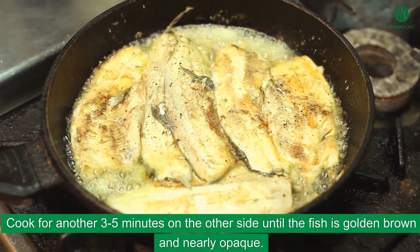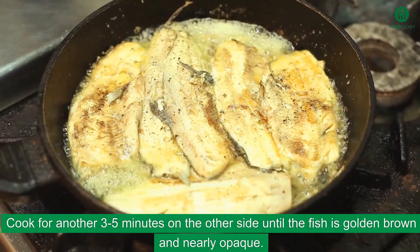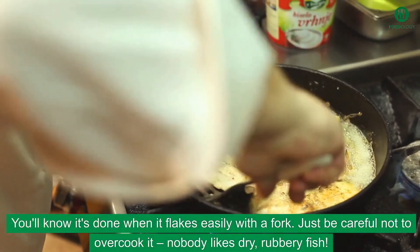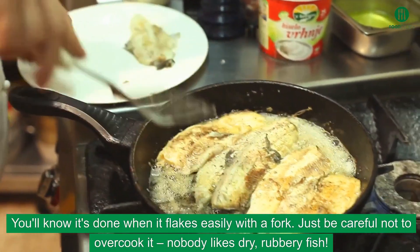Cook for another 3 to 5 minutes on the other side until the fish is golden-brown and nearly opaque. You'll know it's done when it flakes easily with a fork. Just be careful not to overcook it — nobody likes dry, rubbery fish.